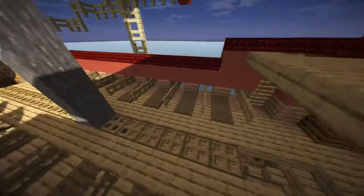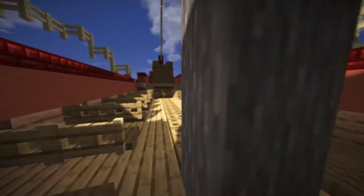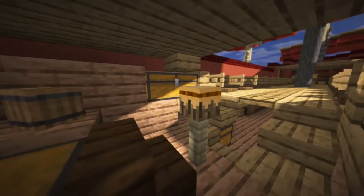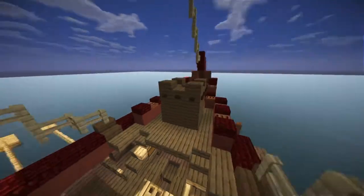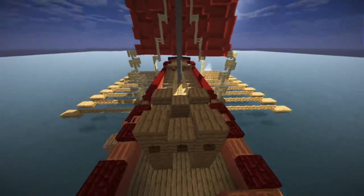We also have all the oars with the benches for the horsemen, as well as the place for the drummer with his drum to beat the pace, and a small stern castle used for fighting as well.